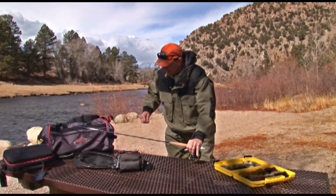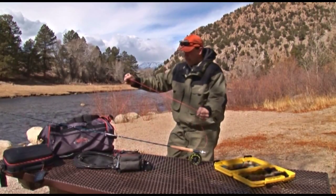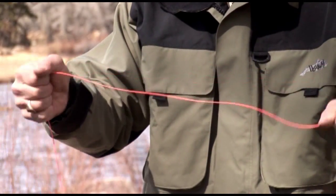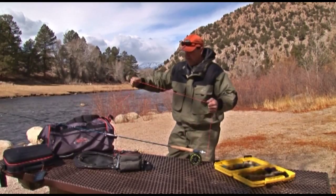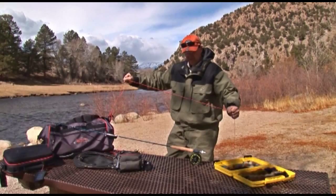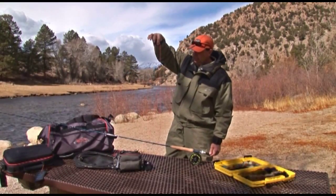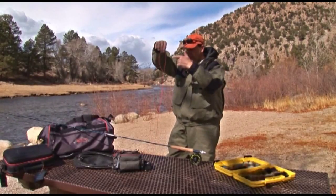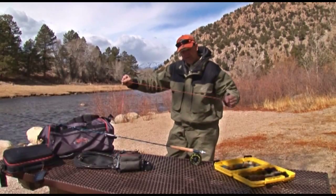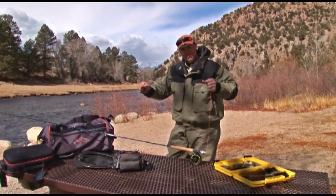We're going to strip off about 30 feet of line. It's a very simple process — all I'm going to do is stretch it. This is nice stretchable line that floats very high in the water, but if I just tug on it a little bit across the entire 30-foot length, you can already see what's happening: it lays much, much straighter. This side I haven't stretched yet; this side I have, and it's hanging nice and straight. If you do that every time before you get started, you'll have much better luck on the river.